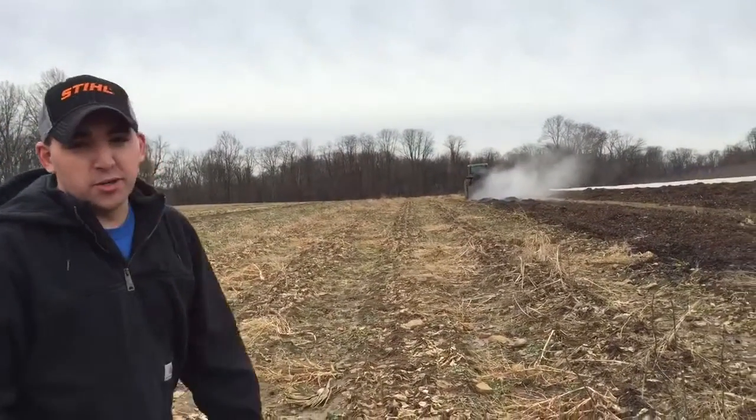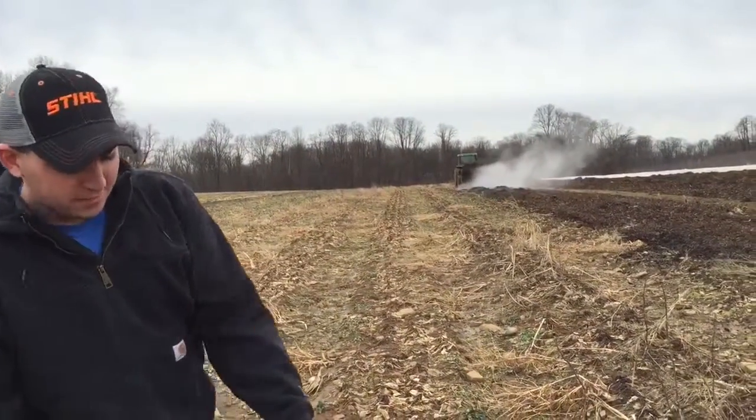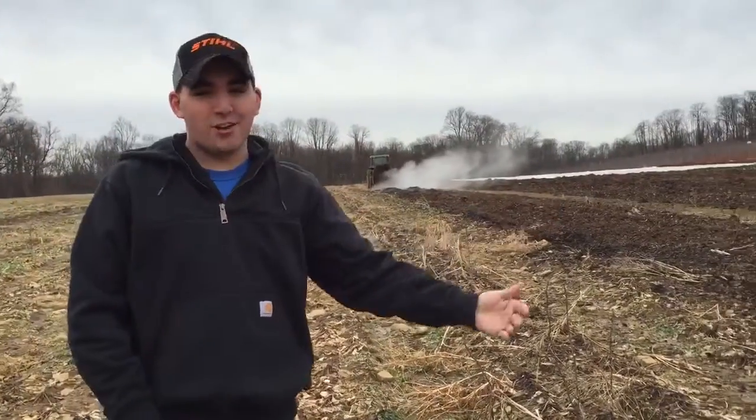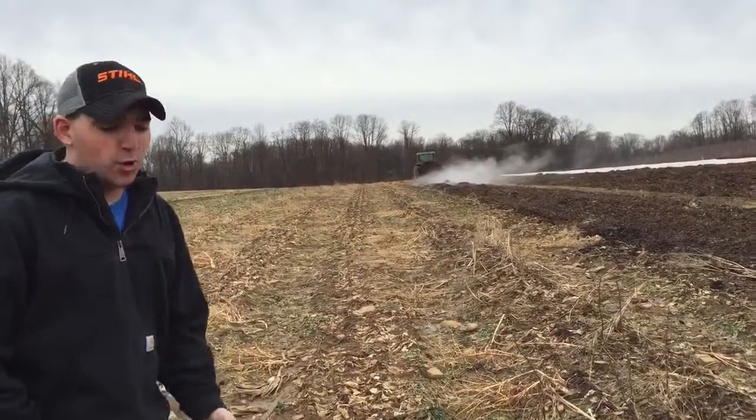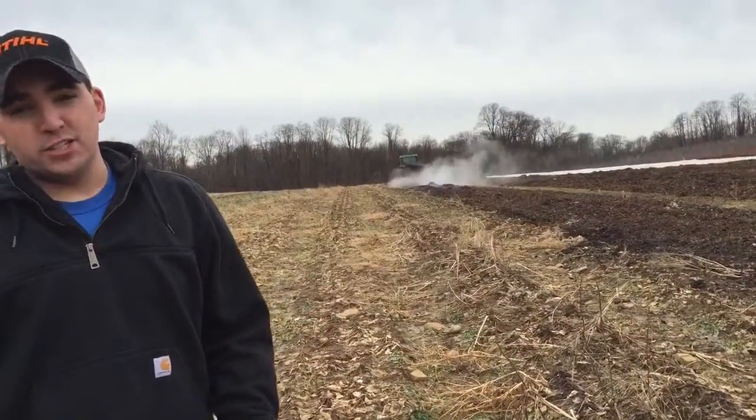You're probably thinking why are you doing this — it's making more work in the spring, there's dirt now and the dirt's covered. The whole point of putting the leaves in the field is to increase the organic matter in the soil; it makes better growing conditions for us.